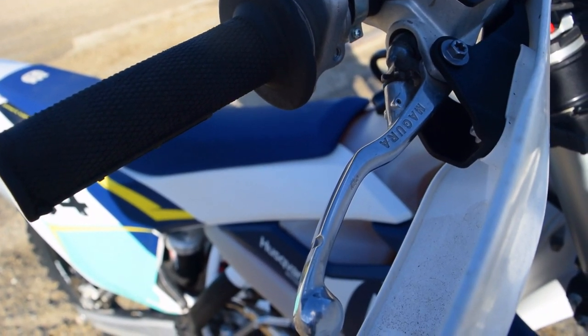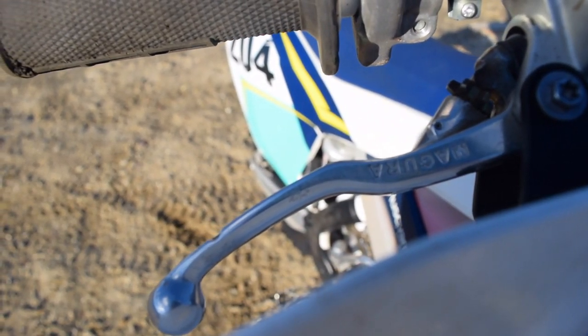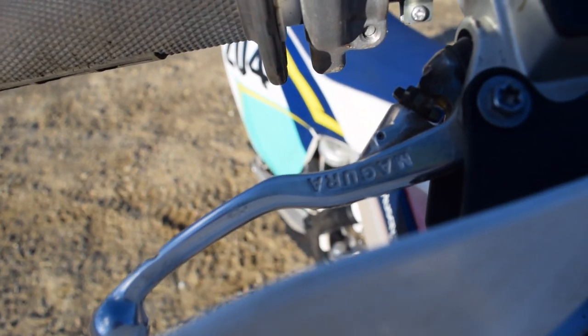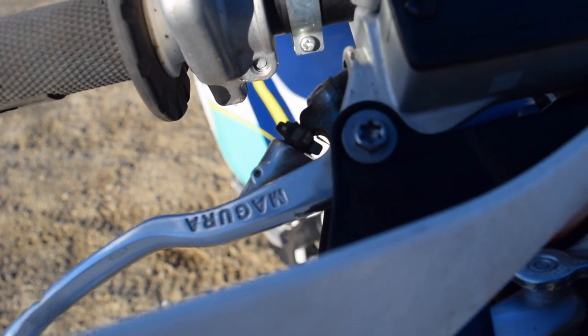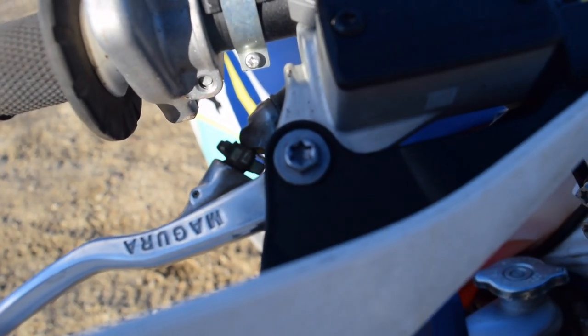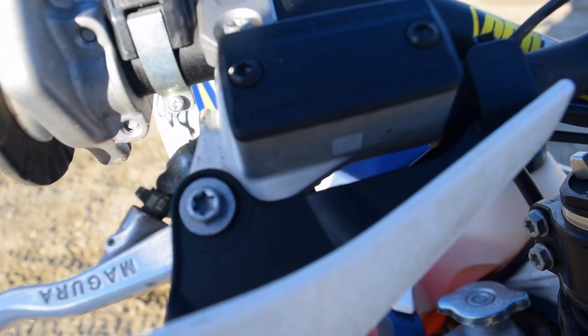The Magura hydraulic clutch and brake is also an awesome feature of this bike. The clutch is definitely an easy feel. It never changes feel — it's exactly the same feel all day long and it's very consistent. It's maintenance free and it's very tough.